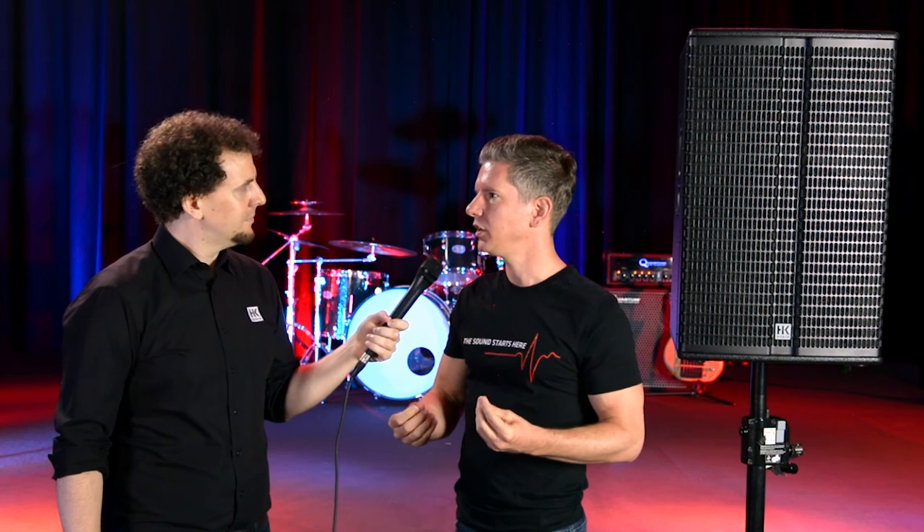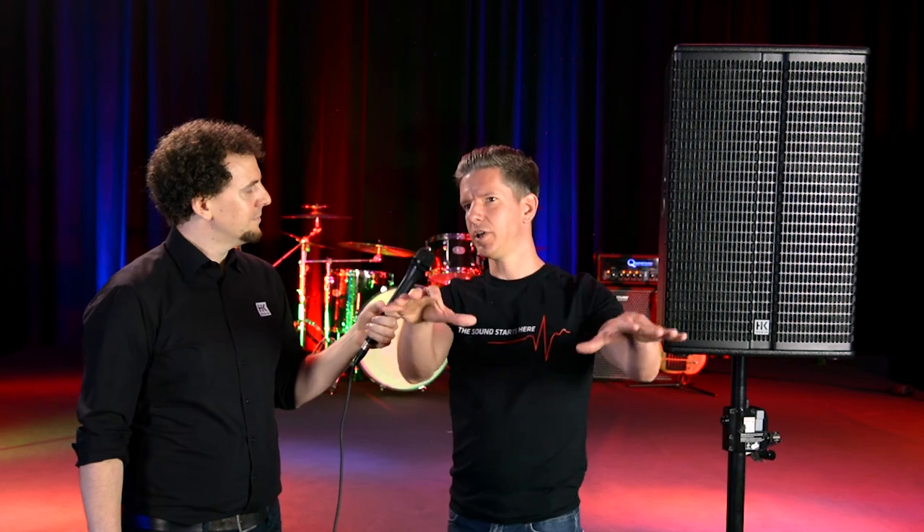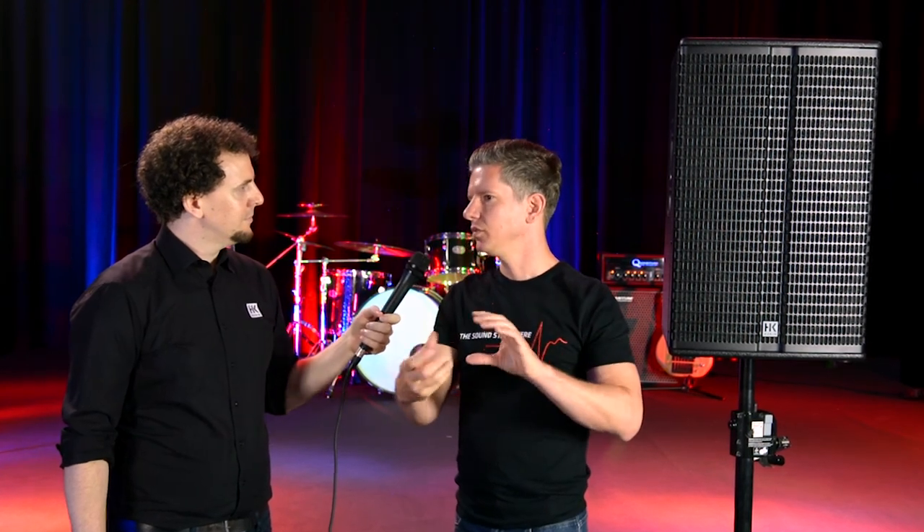So tell us a little bit about Linear 3 — where did the idea come from, and who's it for? We always have the customer in mind regarding a new series. With Linear 3, we wanted to have a system which is easy to handle, but especially easy to handle regarding the sound. For a lot of guys out there, they're extremely into good sound and want to sound good for their reputation, but not always have the tools or the specialist experience for EQing and adapting the sound to the room in every aspect, every position.